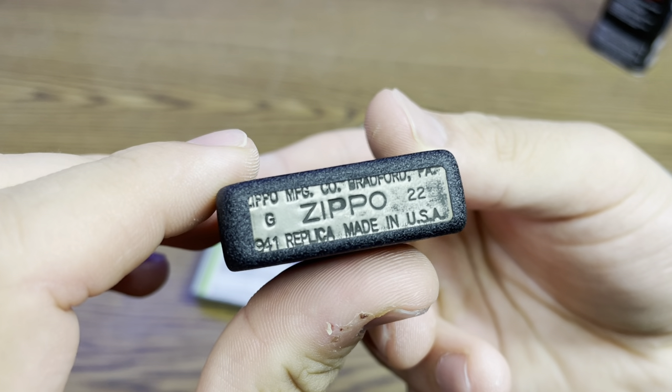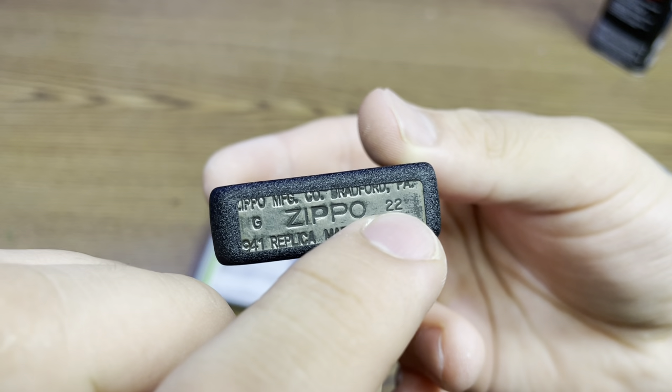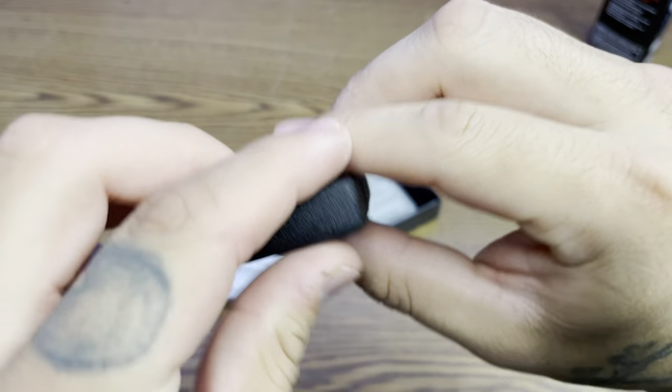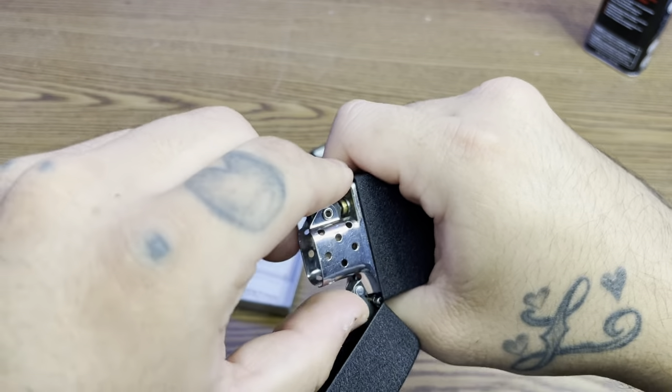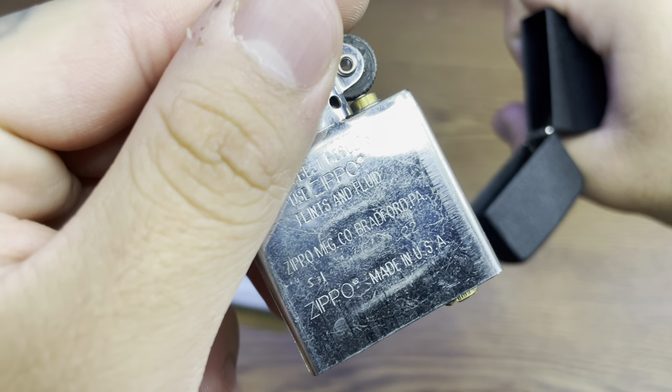Right there — made in USA, 1941 replica. This was made in 2022. Let's see what year the insert was made in — 2022 as well.